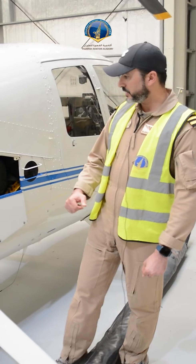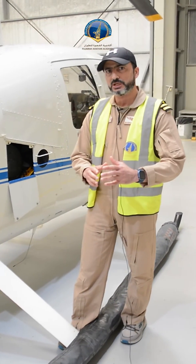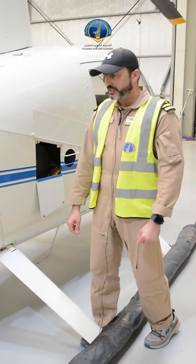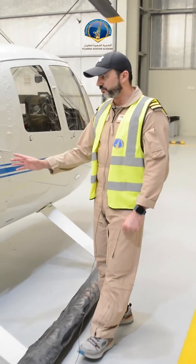We have this engine modified to be operated and used by the aircraft. We have some distinguished features for this engine.